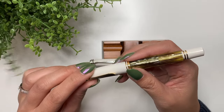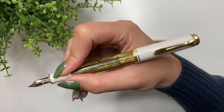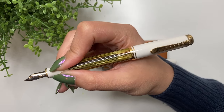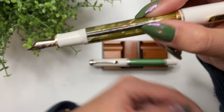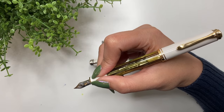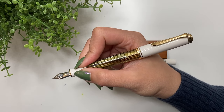Is the M400 good for long writing sessions? I write with it posted. In terms of size, it's similar to the Sailor Pro Gear Slim in both length and width of the body. That for me is unfortunately just a bit too small. I can probably manage a page before my hand starts to get sore and cramp up.